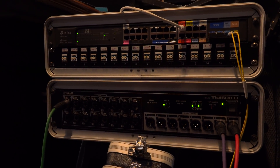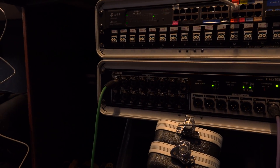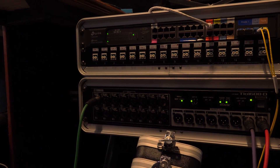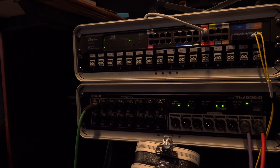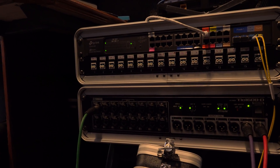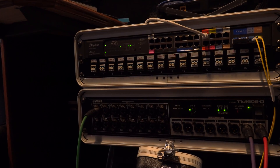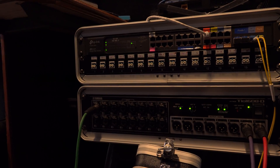From there I've got an ethernet connection going into the back of this Yamaha TIO1608D interface box. It's just an ethernet connection and has 16 inputs. Those inputs are basically the same as the ones on the TF3, so each one can accommodate either mic or line level. They've got a huge amount of gain available — these mixers don't even have a switch to select between line and mic; you just turn up the gain for whatever level your source happens to be.